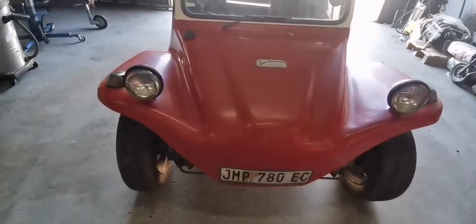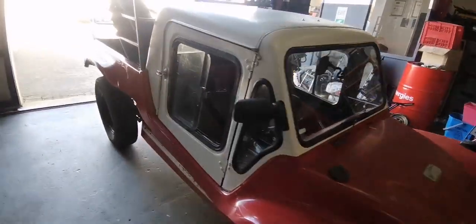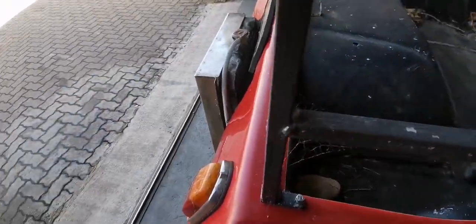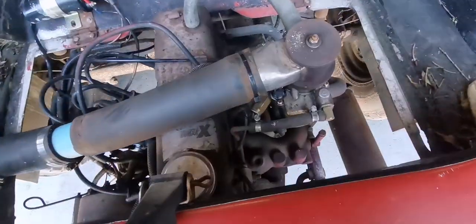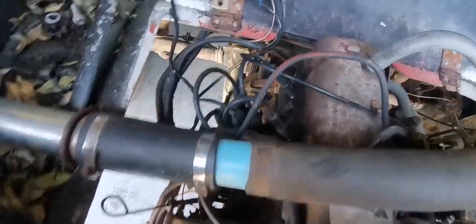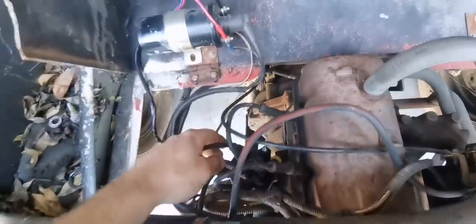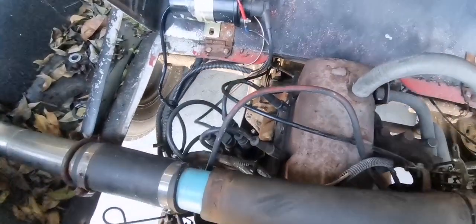What's up guys, today I got my cousin's beach buggy. He bought a new distributor because the thing wasn't running and starting nice, and the vacuum advance on the distributor was also done. There's the new distributor — I installed it yesterday, and now I'm just going to adjust the timing. I don't have the video of installing the distributor.